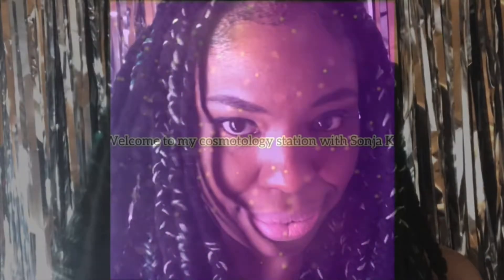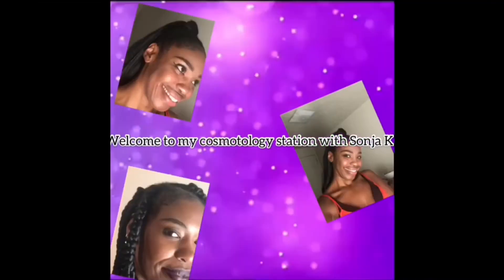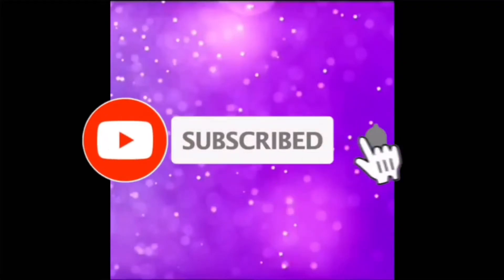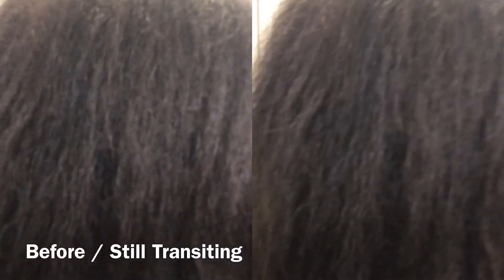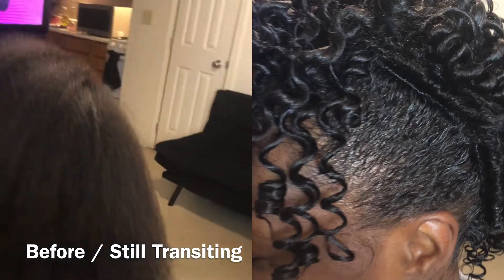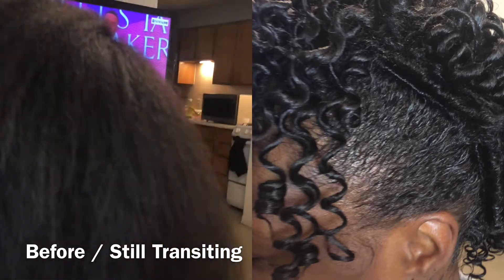Hello and welcome to Cognitology Station with Sonia Cage. What's up YouTube? I'm back at it again with another hair review — finger coils with a twist.